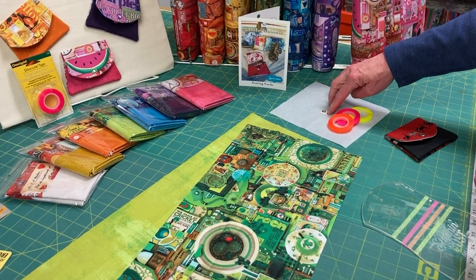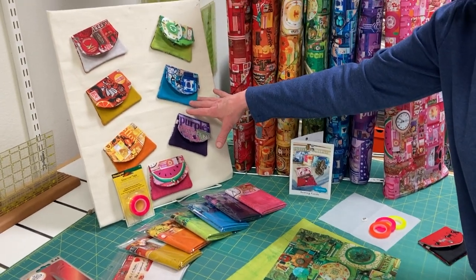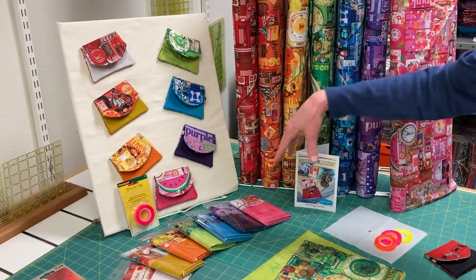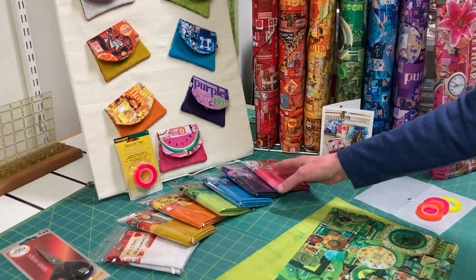It also comes with a piece of interfacing to give it some stability, and a sew-on snap. But you can also use the pearl snaps — we do have a video about that. I use the pearl snaps on my little wallets here. And these are the kits that we have: there's seven different ones, one in each color.